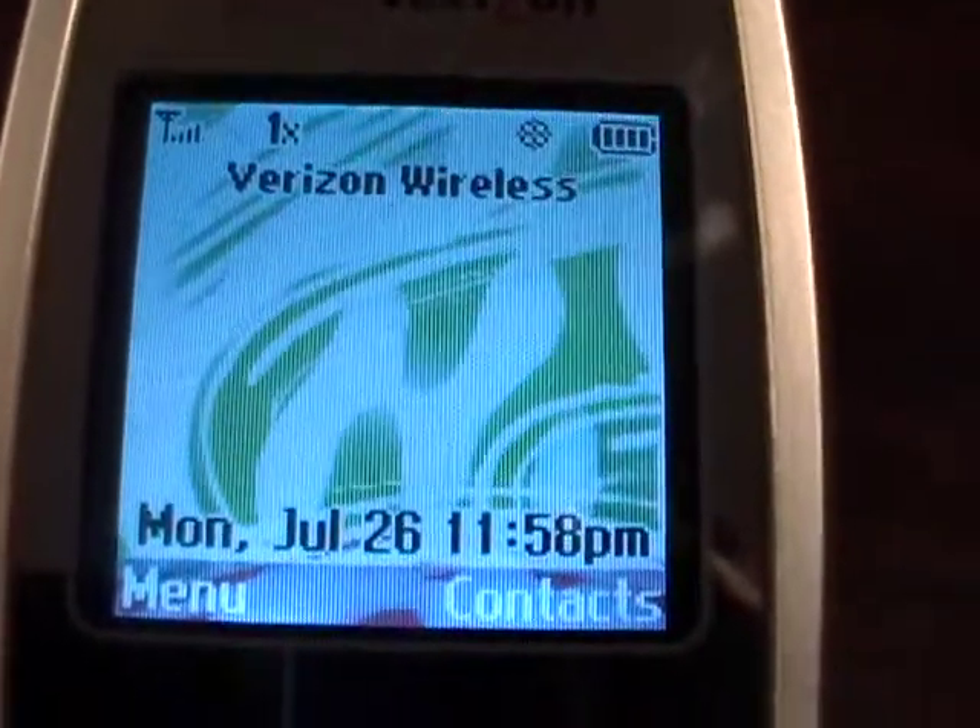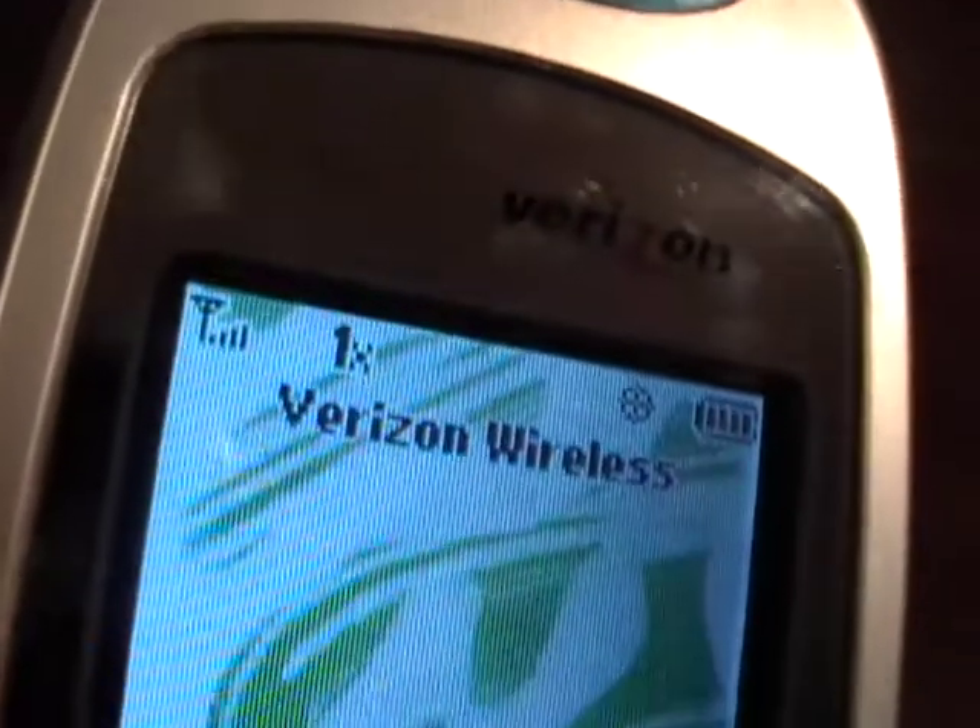I have an LG flip phone in very nice condition, up for auction on eBay. I'm going to show some very close detail of the phone here.